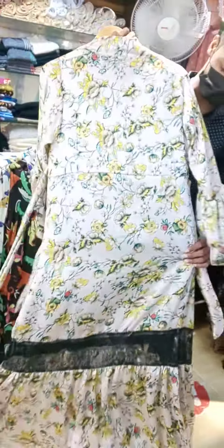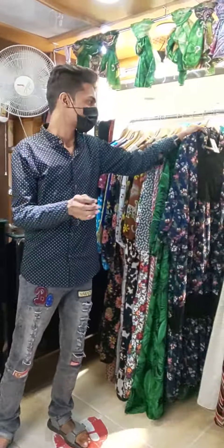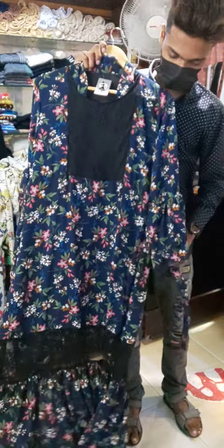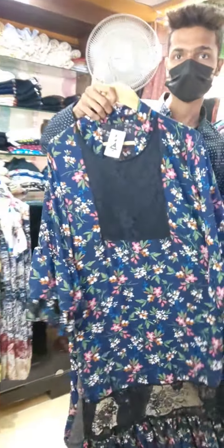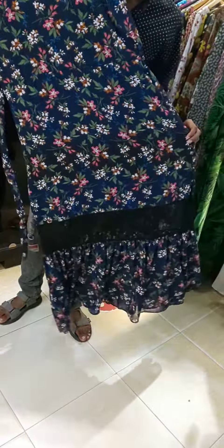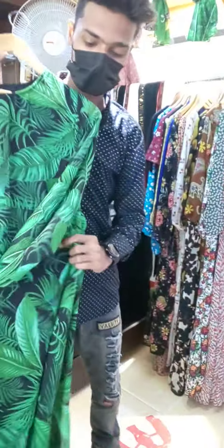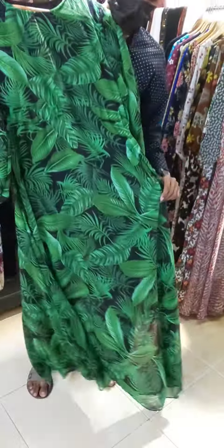This is a bag of blue. This bag is styled. This is slip boots. This bag is styled. This is the next one. This is a belt.